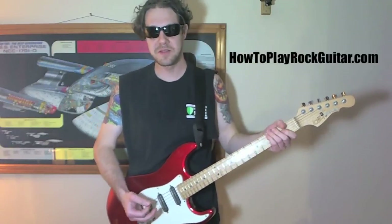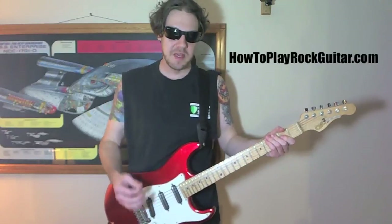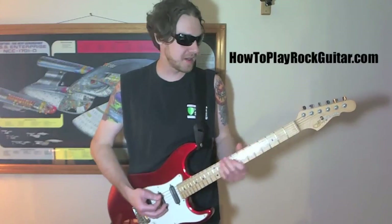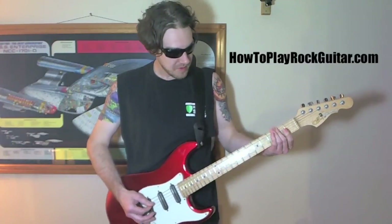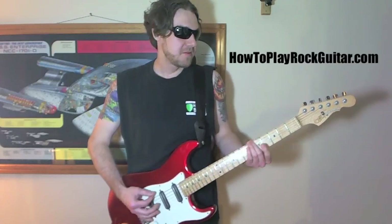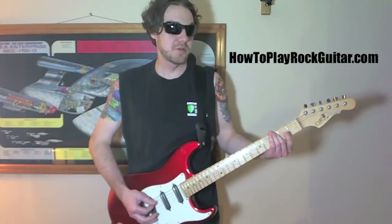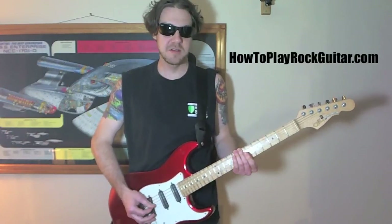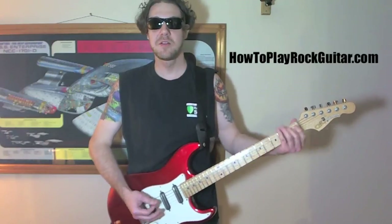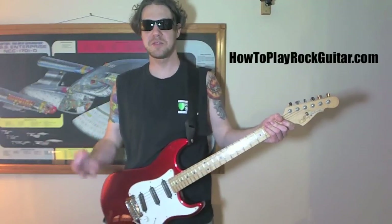And then the sad depressing part — basically you just hit them and then kind of strum through it a couple times. So it's three, two, seven, five, three, two, seven, five. And that's pretty much the whole song.